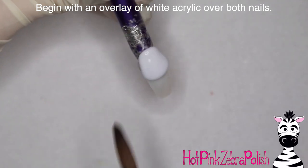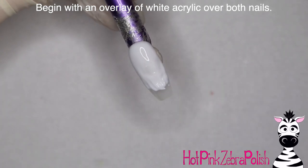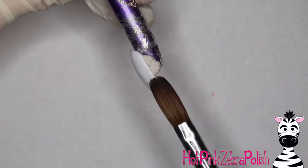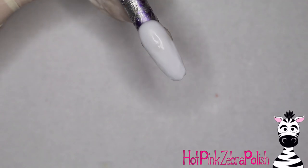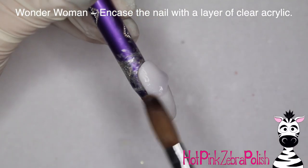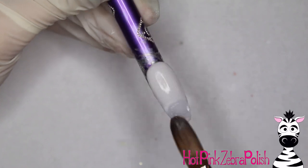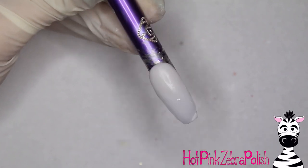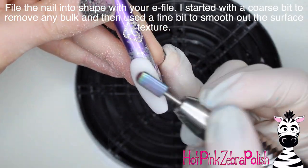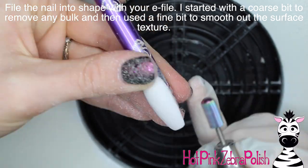I'm going to begin the Wonder Woman nail by creating an overlay of white acrylic. I did the white acrylic overlay on both of them. Start out with a very thin coat of white acrylic and go down the nail. Then on the Wonder Woman nail I'm going to encase it with a layer of clear acrylic to make sure it's nice and strong. After that's in place, file the nail into shape with your e-file, starting with a coarse bit to remove any bulk.